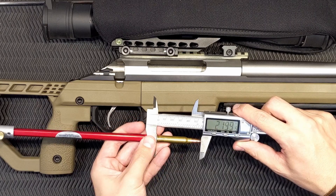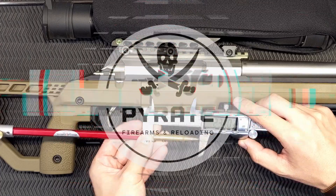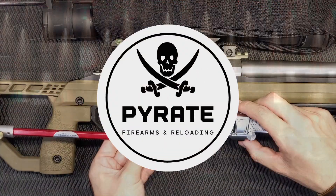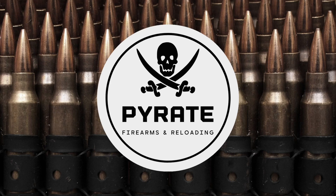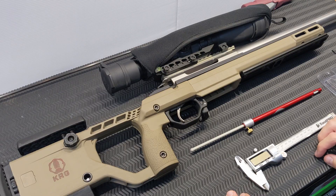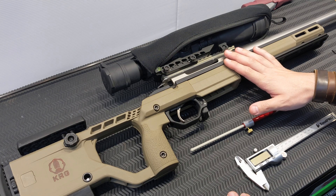Measuring your jump and your maximum overall length, right now on Pirate Firearms and Reloading. Hi folks, today I wanted to talk about how to measure your case overall length as it pertains to setting up for seating depth in your rifle.